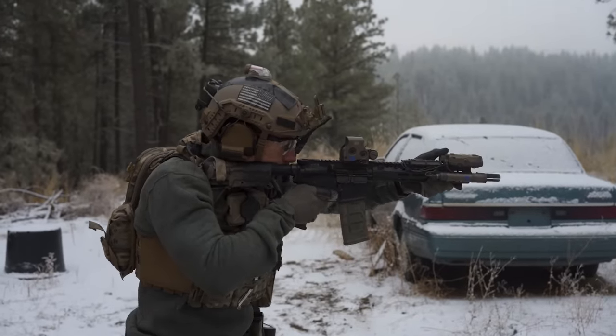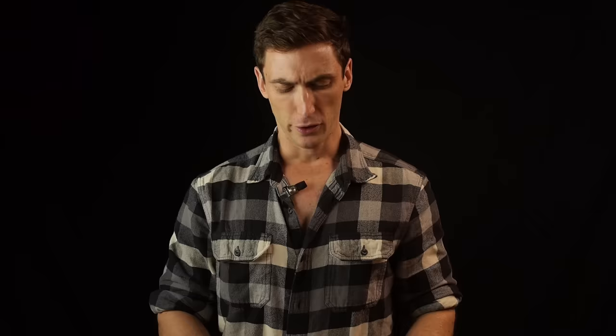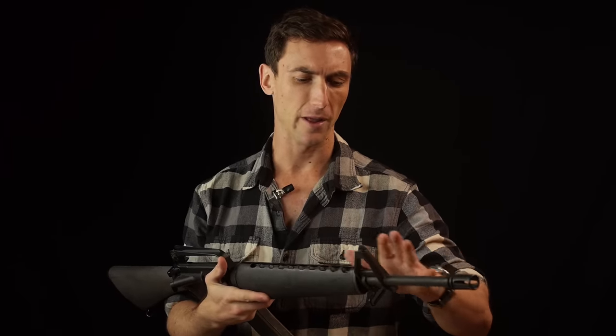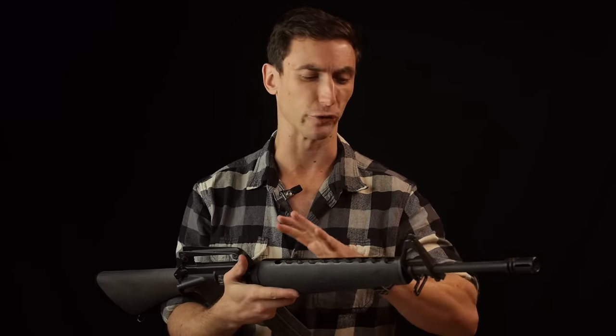I next ran it with the AR. My fastest time was 1.65 seconds; my first run was 1.83 — the same as the M16A1. It was very easy to swing between targets due to the large window of the EOTech; the reticle made transitioning very easy and I had to try a lot less. Interestingly, the BCM is an 11.5, but due to the muzzle brake it has about the same recoil impulse as the M16A1, which shows how far firearms technology has come.